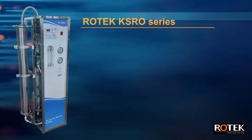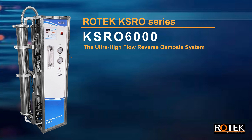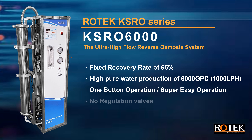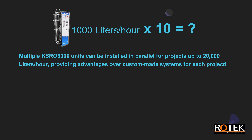ROTEK KSRO series, KSRO 6000 — the ultra-high flow reverse osmosis system. It features a fixed recovery rate of 65%, high pure water production of 6000 GPD or 1000 LPH, and one-button operation for super easy use with no regulation valves. Multiple KSRO 6000 units can be installed in parallel for projects up to 20,000 liters per hour, providing advantages over custom-made systems for each project.